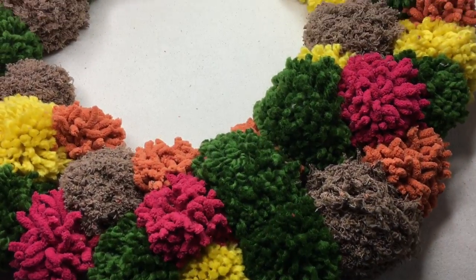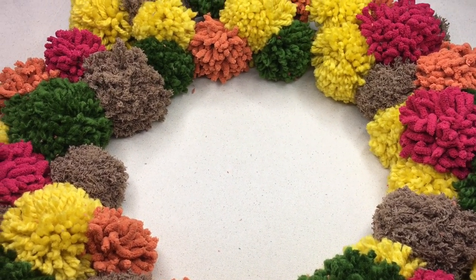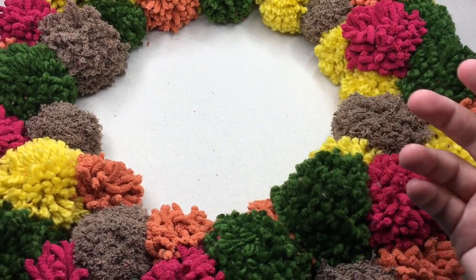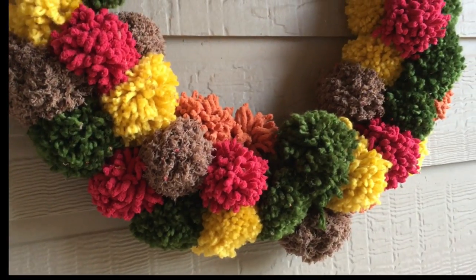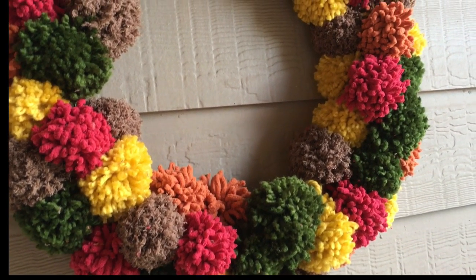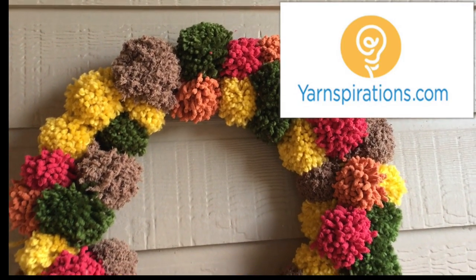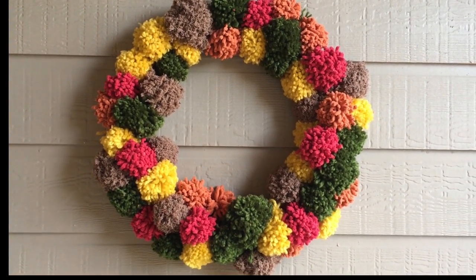Here is the wreath with all the beautiful fall colors. If you need more pom-poms, just add more. You can add your initial to the middle, put in your monogram, hang it, paint it, or wrap it in yarn — whatever you'd like to do. I hope you have enjoyed making your pom-pom wreath. Be sure and tag us on social media showing photos of your wreaths on your doors. On behalf of Yarnspirations and GoodKnit Kisses, I'm your host Kristen, wishing you happy fall. Bye everyone!